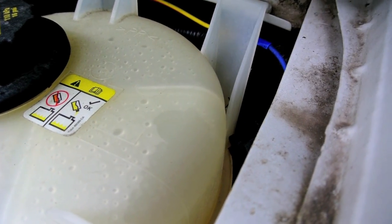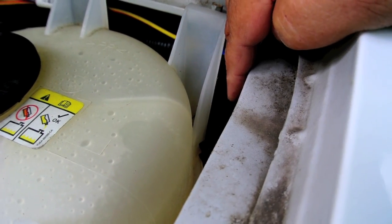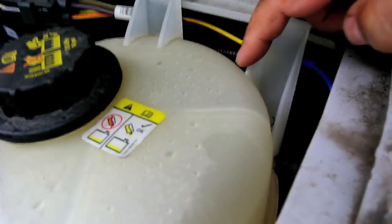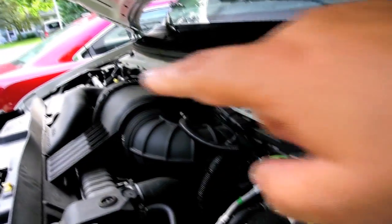The house battery comes in and connects to one side of this contactor, and the other side of the contactor goes over to the engine battery.